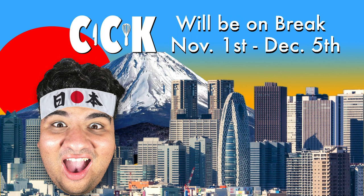Before we begin, I just want to let you know — because of my Japan trip, the channel's going on break. I'll be gone from November 1st to December 5th, so don't worry, you know when I'm coming back. Be patient, please. I really need this trip.